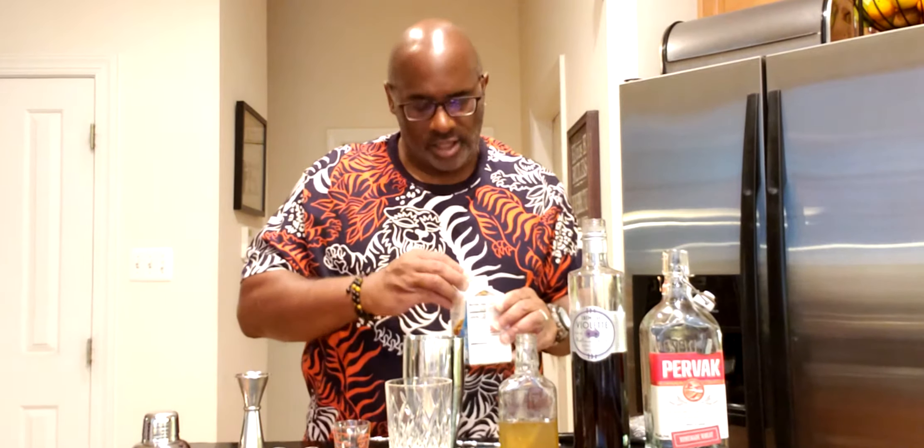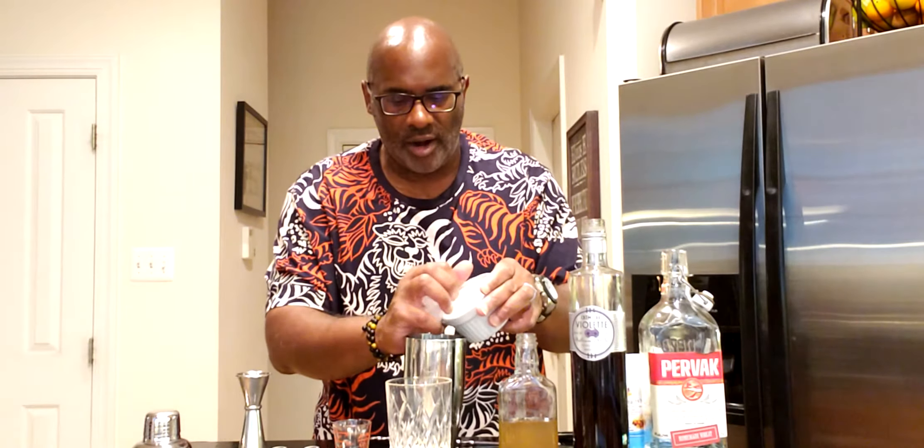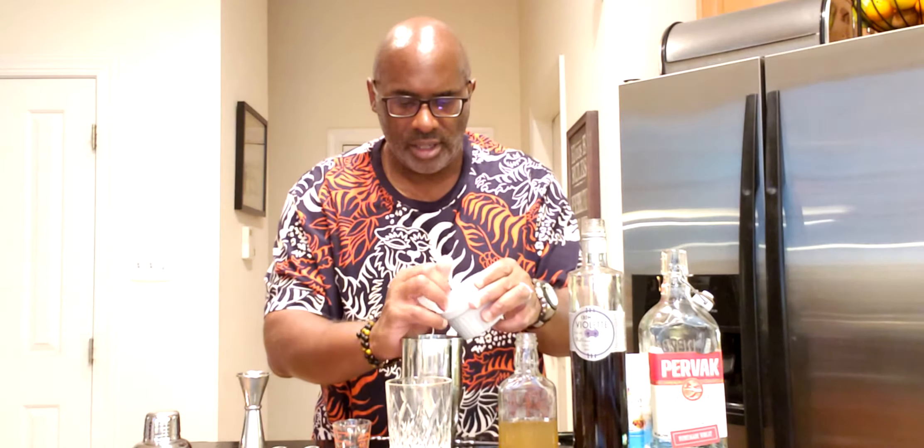Today we're going to do what's called a reverse dry shake. What we do is first shake it with ice — I'm going to add the ice to our shaker tin and shake everything with all the ingredients first.